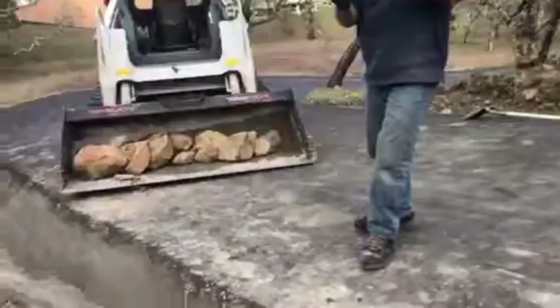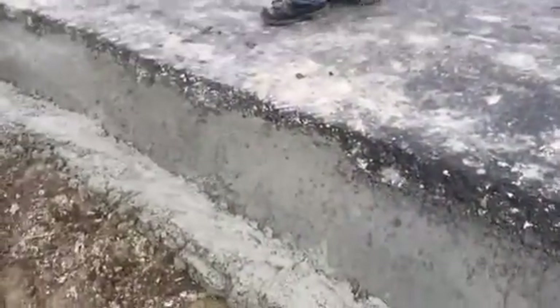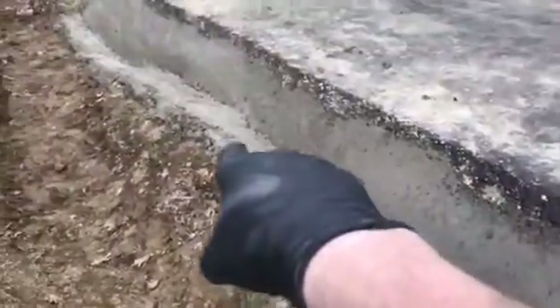Yeah, about 8-10 inches in that one spot. Anyway, then we did one more pour and we just piled concrete right here on the edge and it's just piled there.